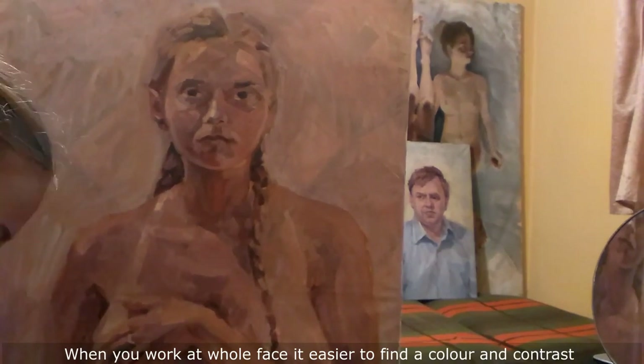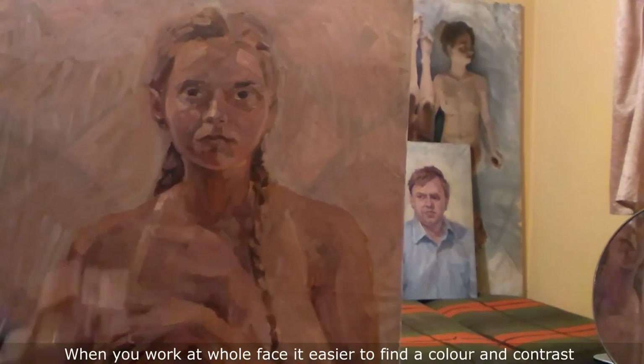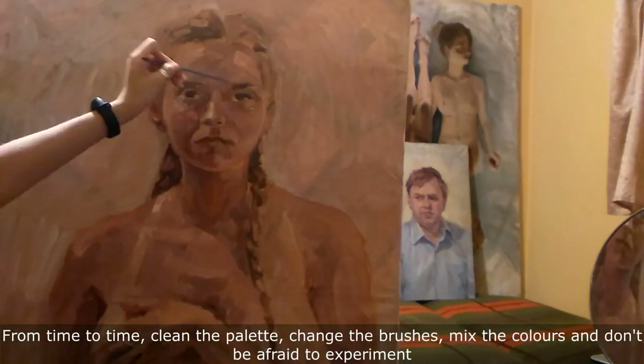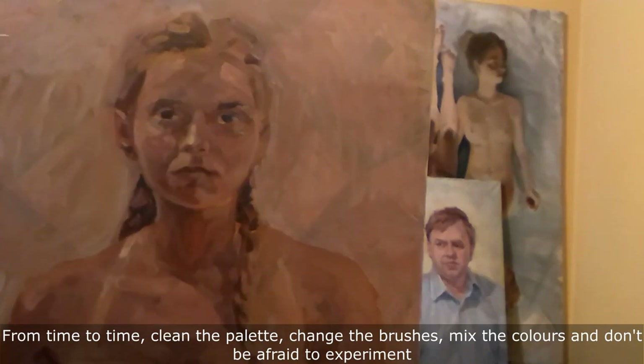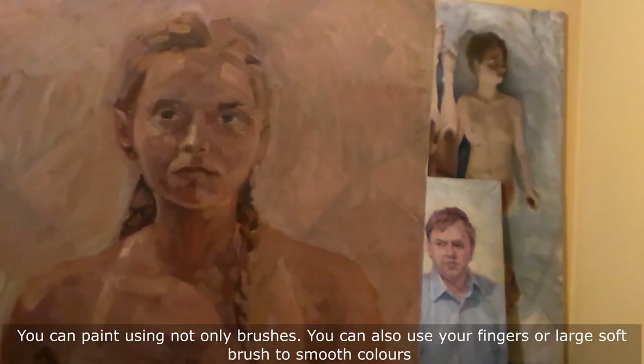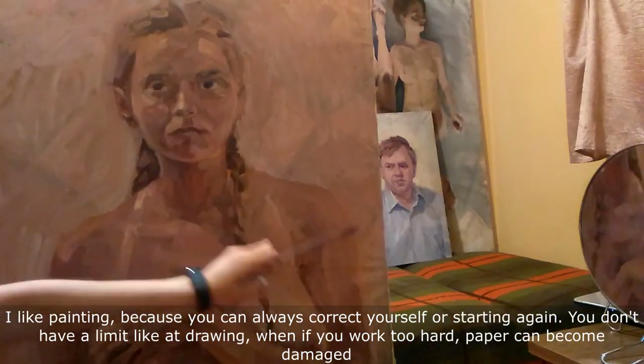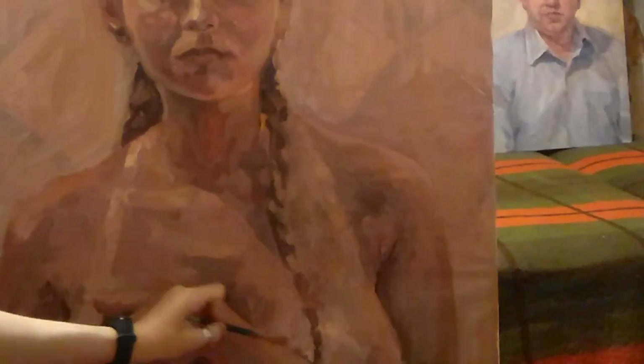When you work on the whole face, it is easier to find color and contrast. From time to time, clean the palette, change the brushes, mix the colors and don't be afraid to experiment. You can paint using not only brushes — you can also use your fingers or a large soft brush to smooth colors. I like painting because you can always correct yourself or start again. You don't have a limit like in drawing, where if you work too hard, the paper can become damaged.